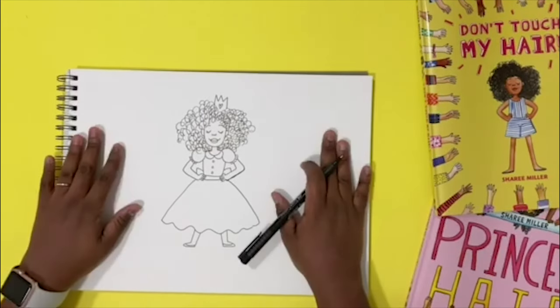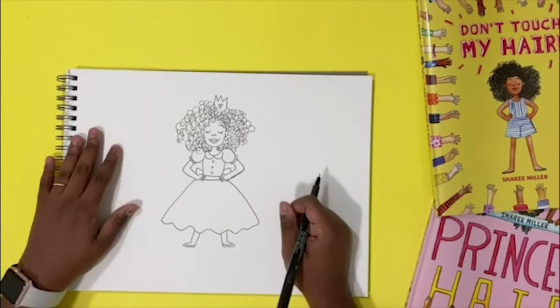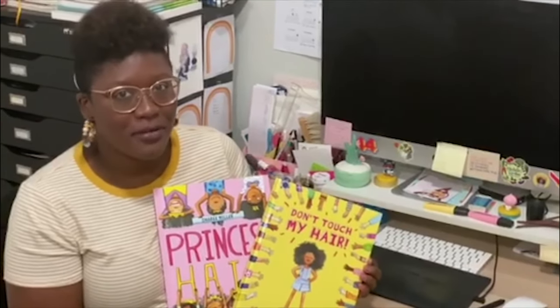Well, that was fun. Thanks for drawing with me. Be sure to tag me on social media when you share your drawings because I'd love to see them. And make sure you pick up my books, Don't Touch My Hair and Princess Hair, available wherever books are sold.